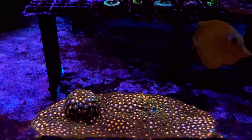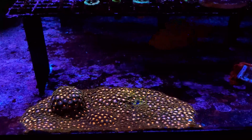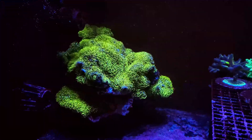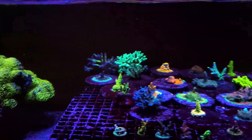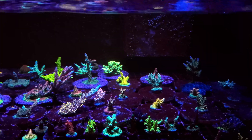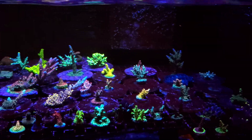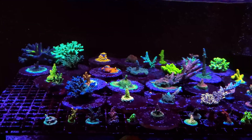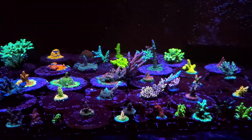I do have a couple of non-SPS — I have some zoanthids here that have just been growing like crazy on the glass, so at some point I'll remove those. I'm also using this as my green star polyp grow-out. You saw upstairs in the last update that it's not looking so good, which I'm fine with because I do want to get it off that rock upstairs. Most of these are my main SPS colonies.